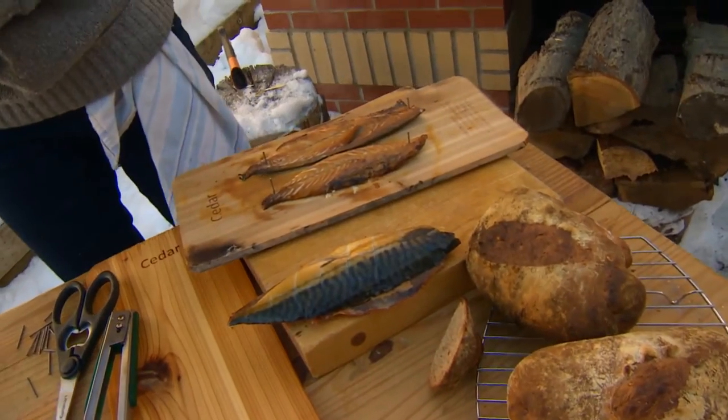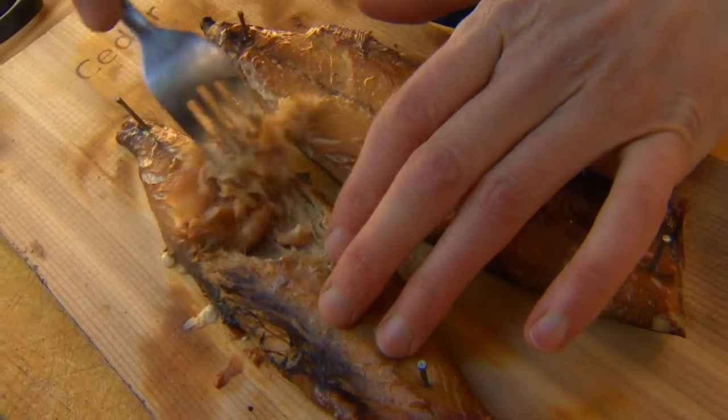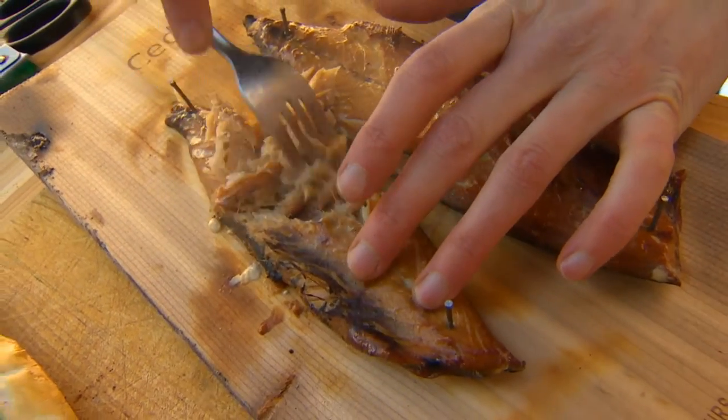They're fully cooked because they're smoked, so you're just looking for them to warm up really. And they'll flake right off.